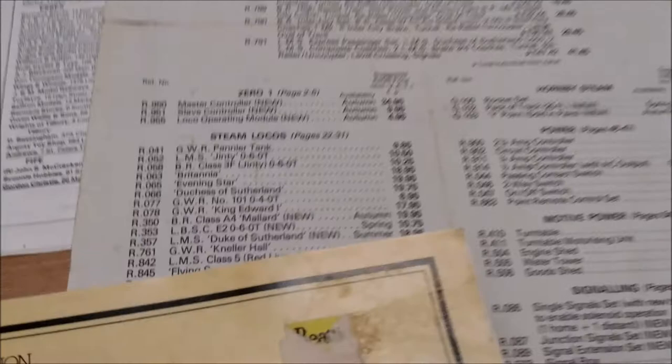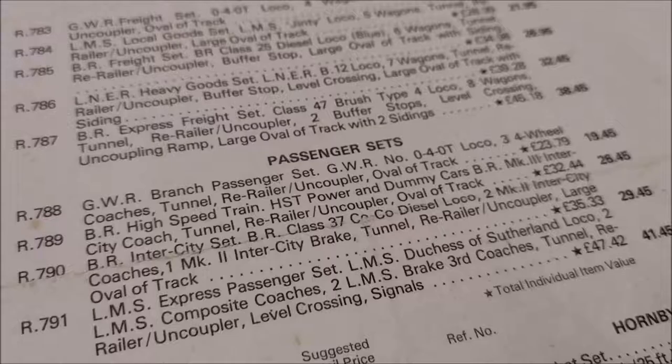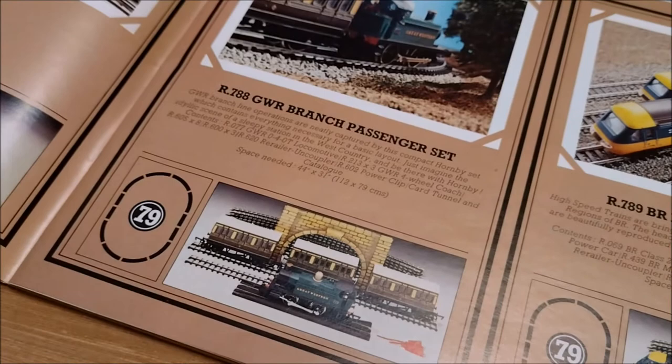It's £19.79, and again Hornby are offering the GWR Branch Passenger Set. The R788 is £19.45 without the controller, £23.79 with, so it's gone up in price. If we have a flick through we'll find it — the R788 GWR Branch Passenger Set.